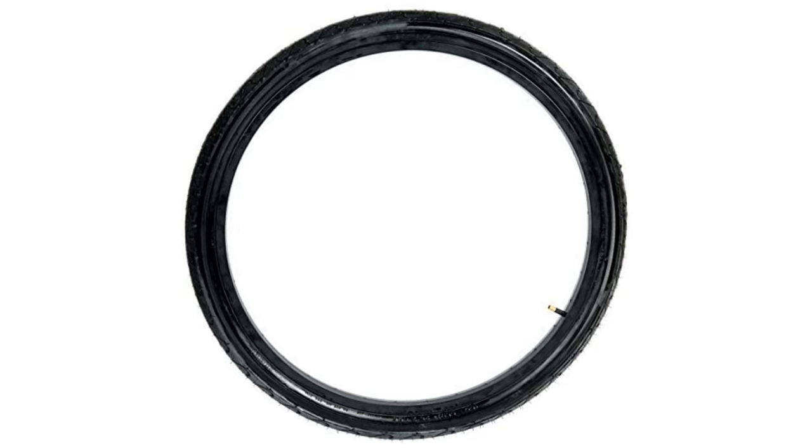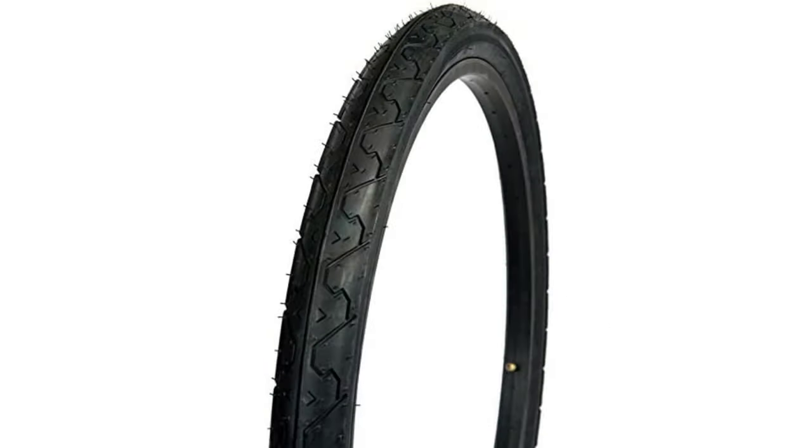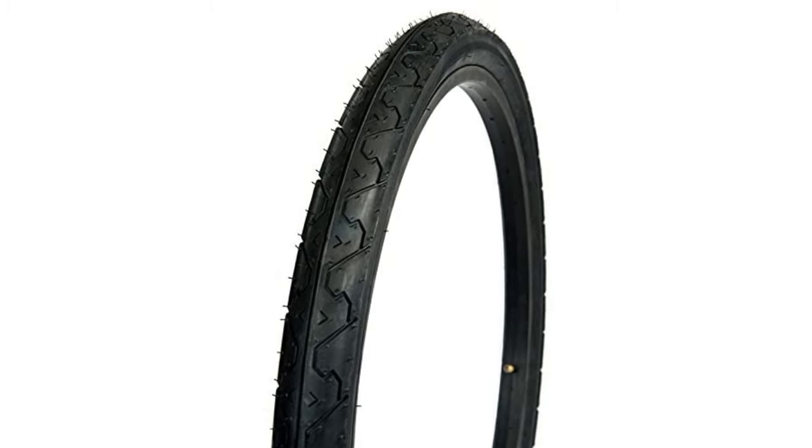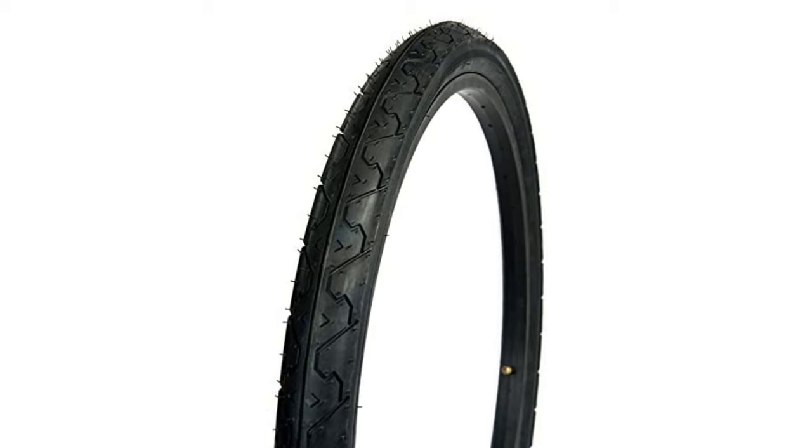The Kenda K-838 is one of the best 26-inch mountain bike tires that are versatile and also offer excellent on-road performance. It is a long-lasting tire available with a width of 1.95 inches in multiple colors. It comes with unique beads that offer minimal resistance for smooth and fast rides, especially over plain surfaces. It has lower resistance, but that does not mean it lacks gripping while you ride.